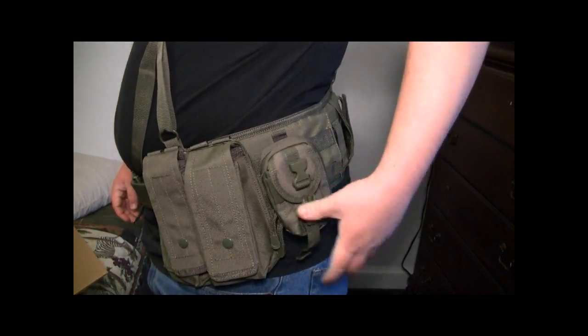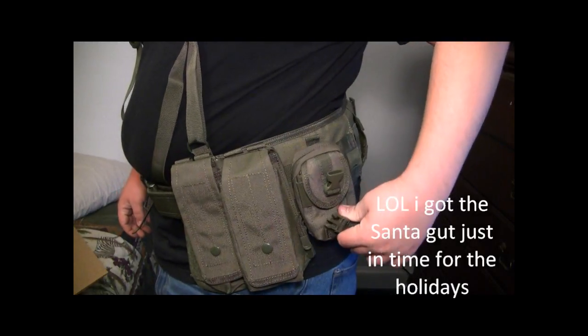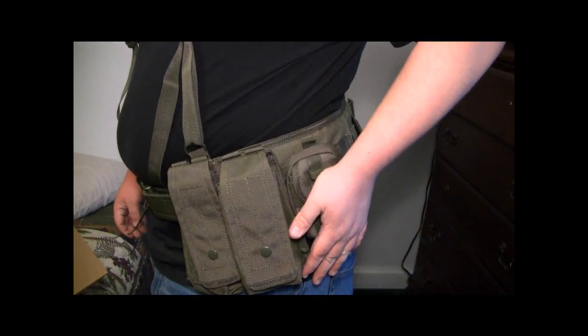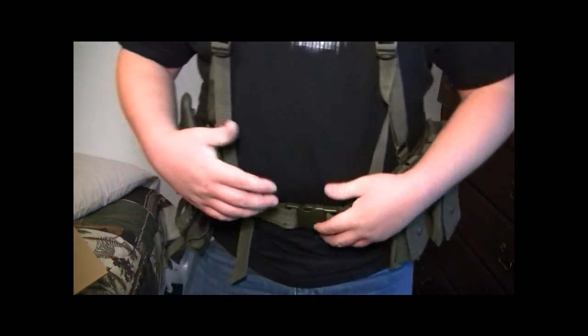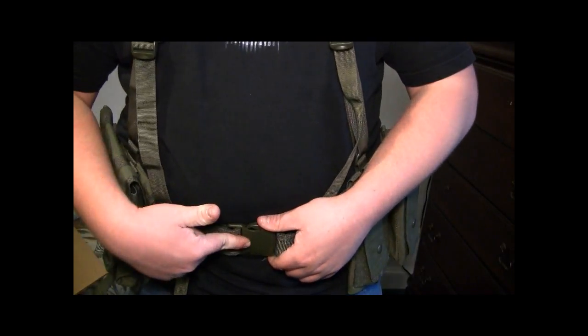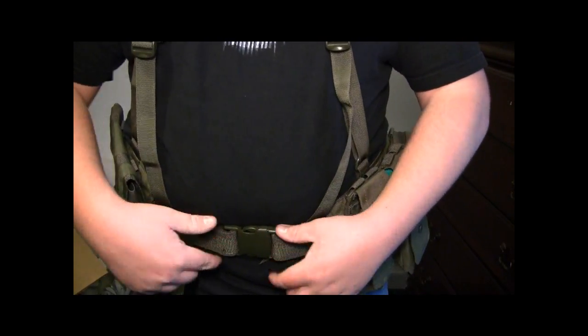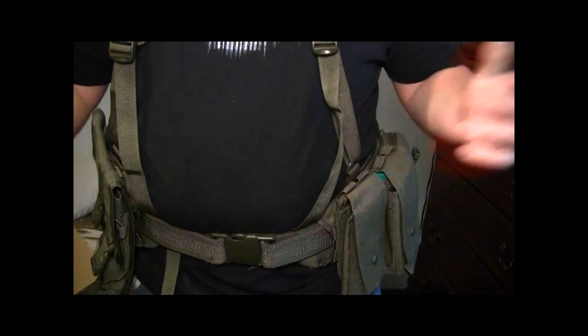And my — I think they called it an iPod pouch where I bought it at Airsoft GI — that's right there. I got that a couple months ago. Really nice, though. I like this setup. I had to buy this belt separately, but I bought this one because the buckle itself is twice as strong, so I know it's not going to break on me by any means.